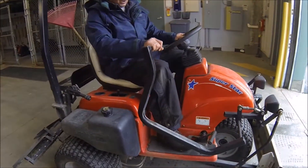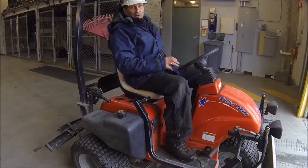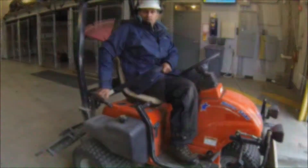This is the lever to engage the scoop at the front, which you don't use very often. I think any vehicle that's got a seatbelt on it — that needs to go on whenever you're operating a machine on the golf course.